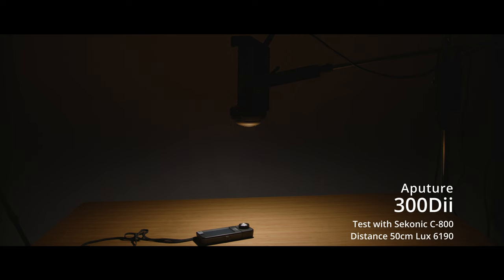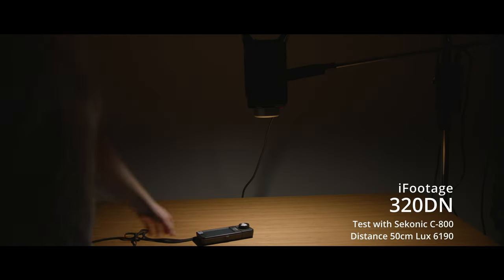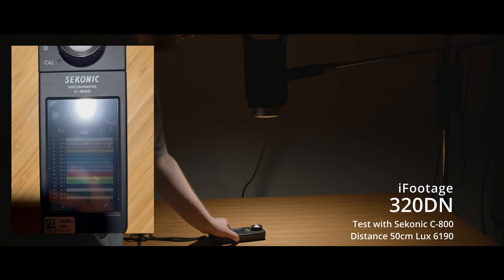Our final test was to do the obvious — use a light meter to really see where the Anglerfish series lights excel. For this we are using the Sekonic C800 light meter to provide us with our colour readings.